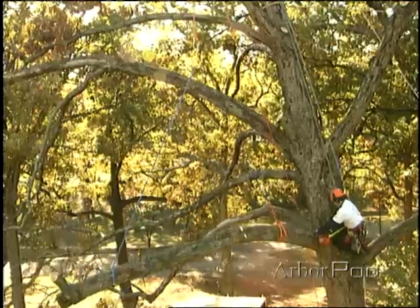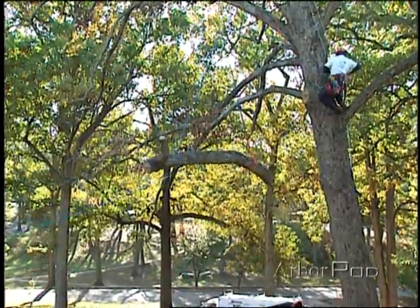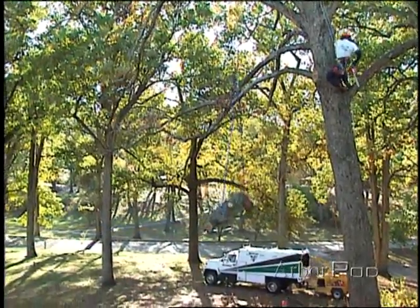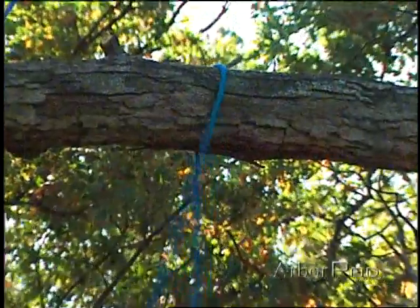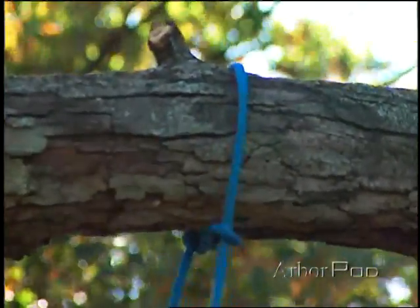Sometimes we need to remove a limb without dropping either the butt or the tip. In those cases we can rig it so it is balanced, then lowered to the ground. And with any of the techniques we use, we can add a tag line or a pull line for extra control.